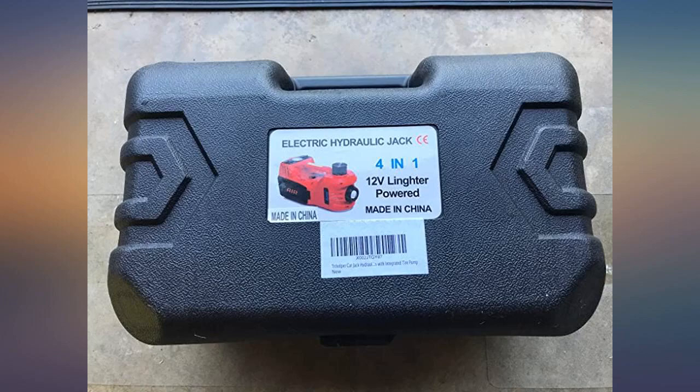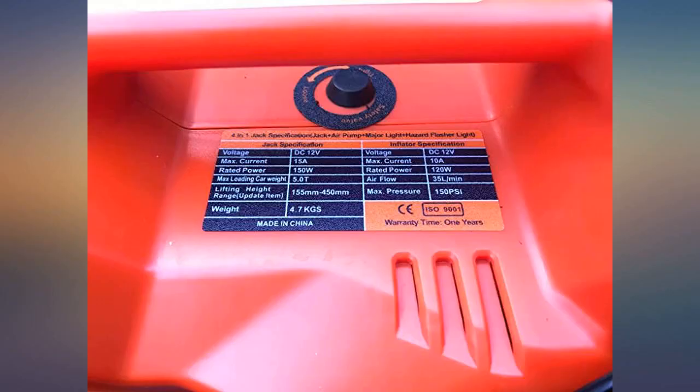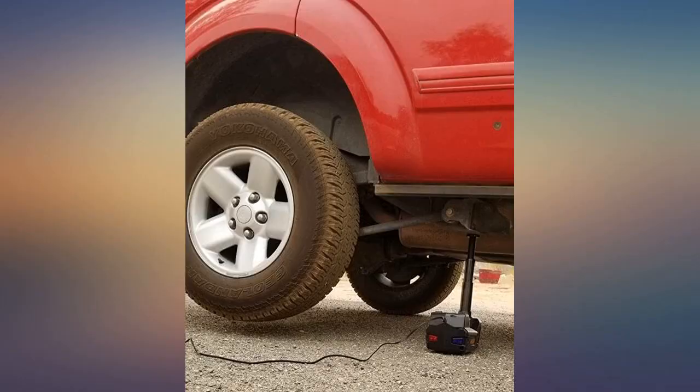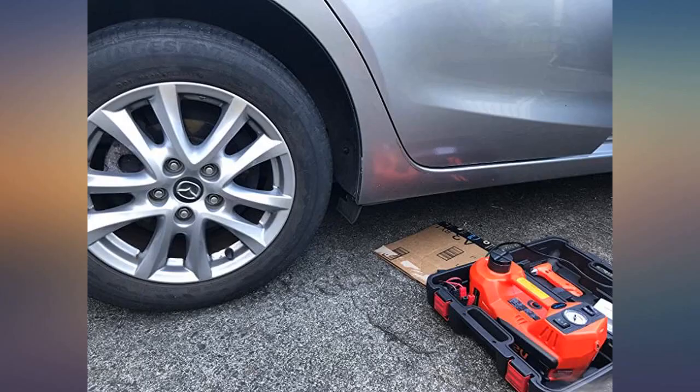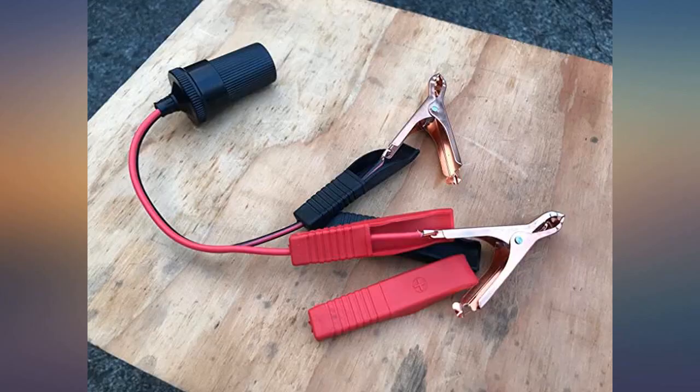This worked better than expected. The compact size allowed it to fit between the tires of my 40-foot camper, and it was powerful enough to lift the entire left side to change both tires at once, all with just the push of a button. It lifted my 5100-pound SUV no problem — much safer than the scissor jack that came with my SUV.